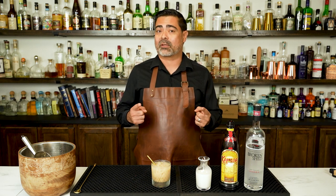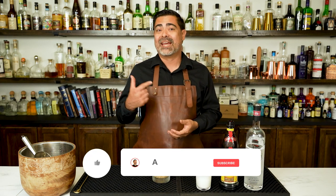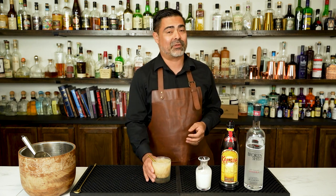I cannot wait to see what you guys come up with in the comments below. So there we have it — we've made the White Russian, talked about its history, and shown you how flexible this cocktail really is. If you've enjoyed videos like this, hit the like, subscribe, and bell icon and you'll get notified any time we release cocktail videos. Until then, I hope you're enjoying your favorite version of the White Russian. Cheers.